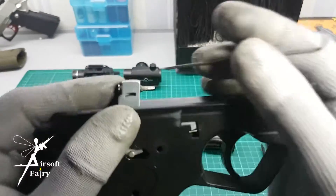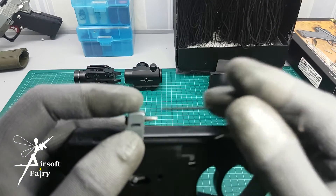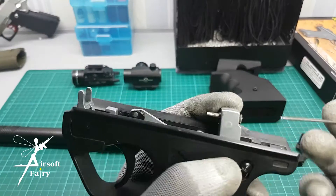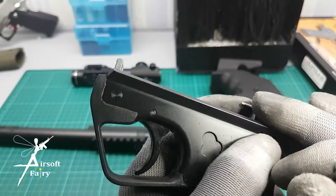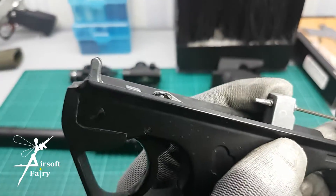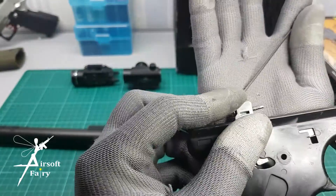The next modification is the firing pin. The original firing pin is kind of short, so I took it out and put a new one. What I did is I drilled the hammer all the way through and inserted a screw, so the screw is the new firing pin. It's longer than the original one.